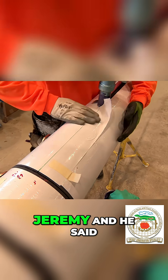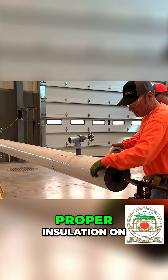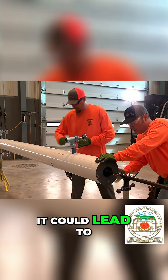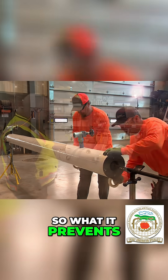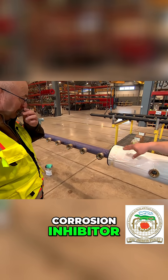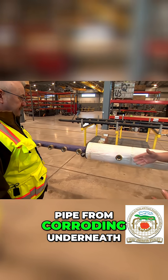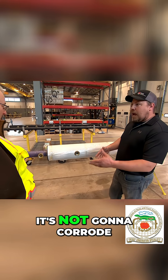Earlier back at the training center I was talking to Jeremy and he said if we didn't have experienced professionals putting the proper insulation on, it could lead to corrosion. So what it prevents is this purple grease you see — the RG2400 — that is actually a corrosion inhibitor. That'll keep the pipe from corroding underneath the insulation, so if moisture or something does get into the system, it's not going to corrode the pipe.